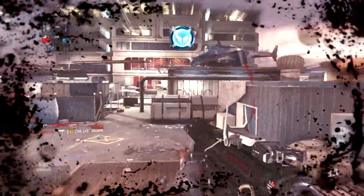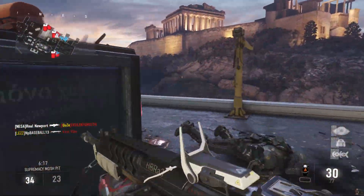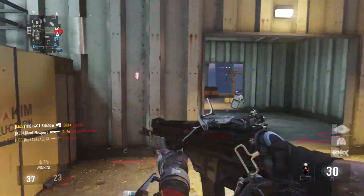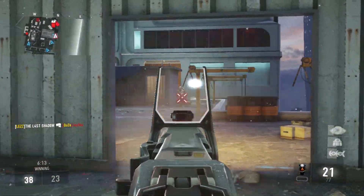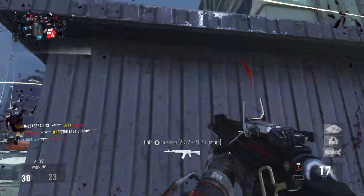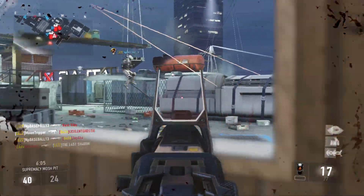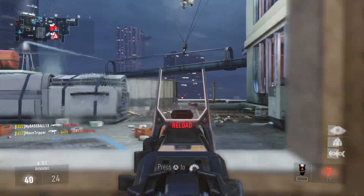When you hip fire with this HBRA3 Bear Fist, you're going to notice right away — it's like a straight line, it just hits hard. It's really good actually when hip firing up close.